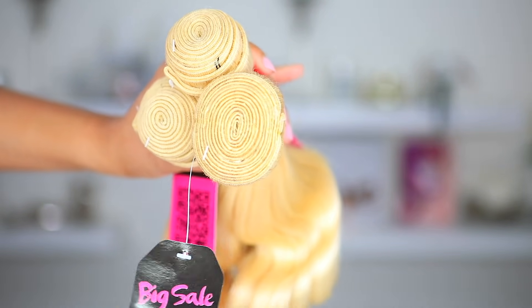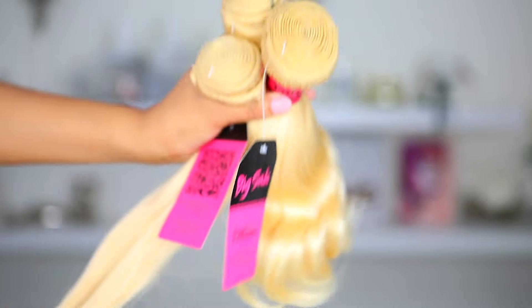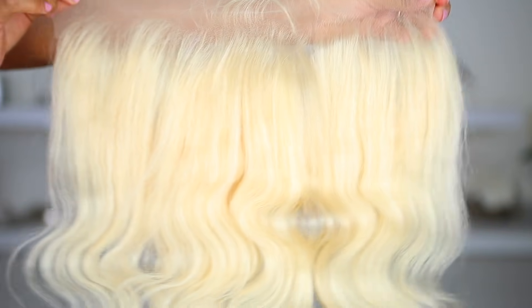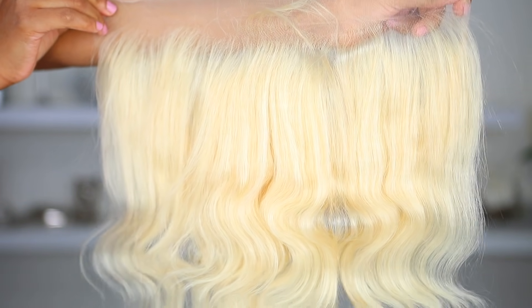I'm using some 613 hair — so 613, that's blonde — and I'm using 12 inches, three bundles, and a frontal. All the hair info will be in the description bar down below so you guys can go ahead and check that out.